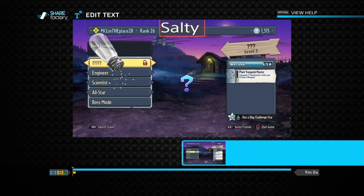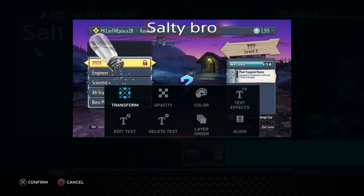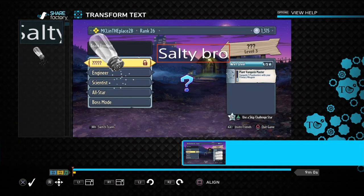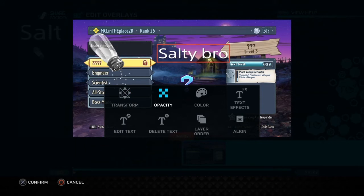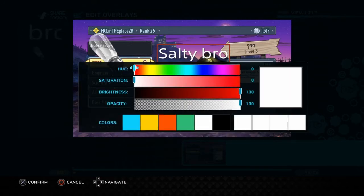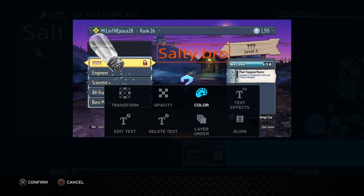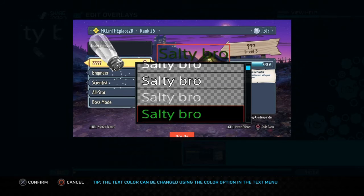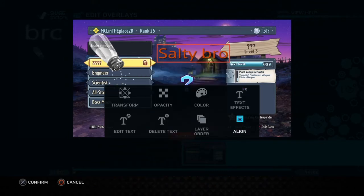I'll put 'Salty Bro.' Transform lets you move it around. Opacity lets you make the text transparent. You can also change the color of the letters, and there are text effects — that's pretty new, I haven't actually used text effects before. Of course you want to make it visible enough that viewers can actually see it.